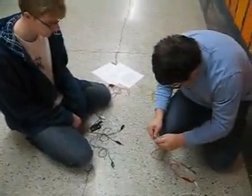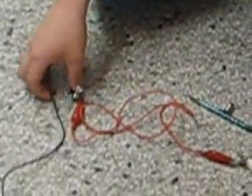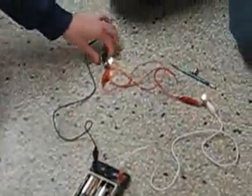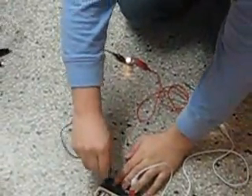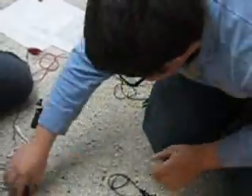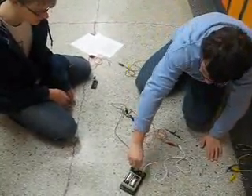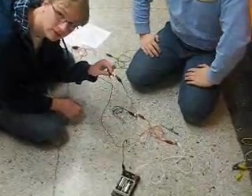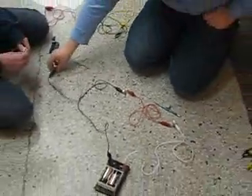If I were to put two of these bulbs on... it doesn't work. So we need to increase the voltage from 1.5 to 3 volts so it lights up. Now if we add even more bulbs — at 1.5 volts it doesn't work, at 3 volts it barely lights up. And if I were to unscrew one of them, the rest of them go out too. They all die. Otherwise known as a series circuit.